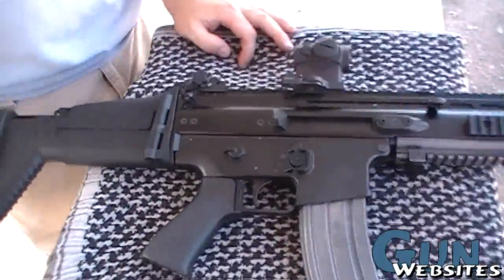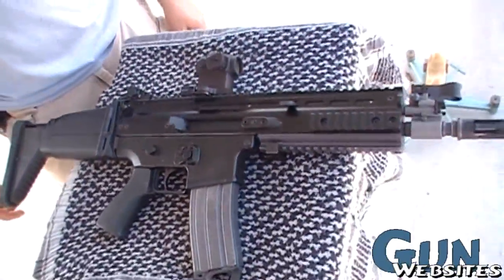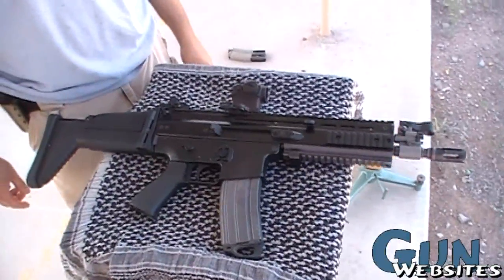Geissele trigger — Super SCAR. Pretty much everybody who shot this has said that trigger is awesome, that trigger is incredible. It feels like the S3G.